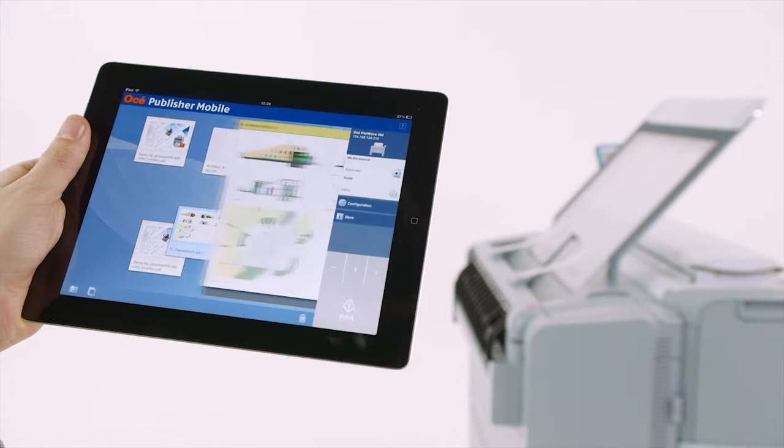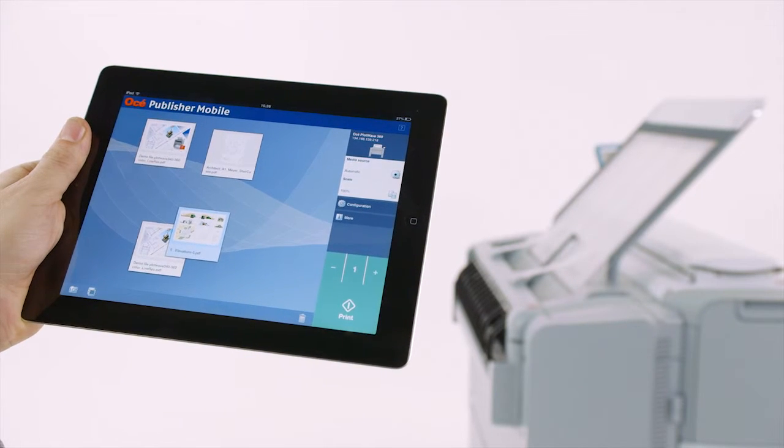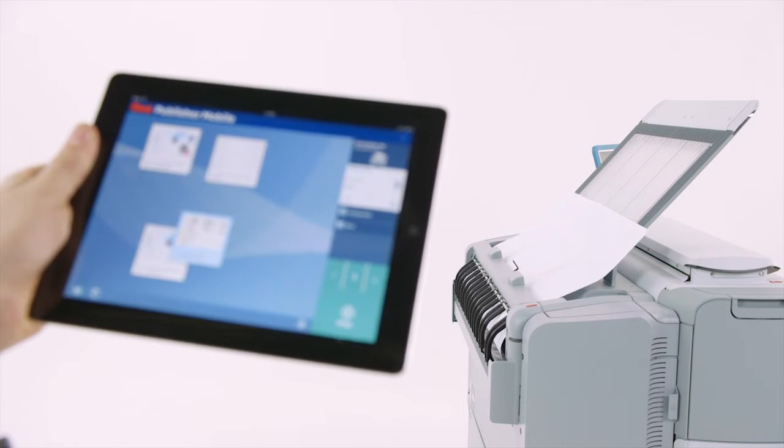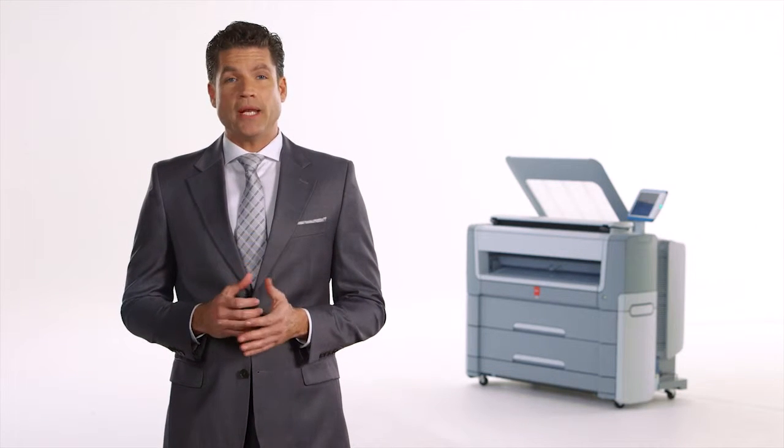With OSE Publisher Mobile, you can print your PDF, DWF, PLT, JPEG and TIFF documents to OSE plotters. Reprint your documents, scale your plots, access the main settings, view the queue, and check media and toner status of your plotter anytime, anywhere. Available in 20 languages for iOS and Android platforms.